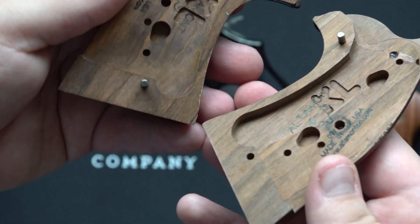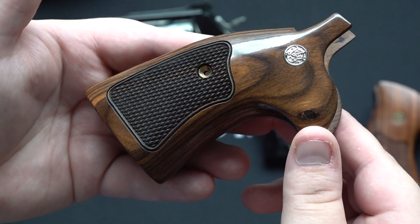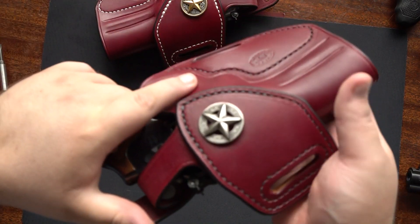These are L/K square butt framed grips to go on the square butt gun — the 586 Classic. I've already taken off the stock grips. Now let me show you the Altamont grips on the 586 Classic.